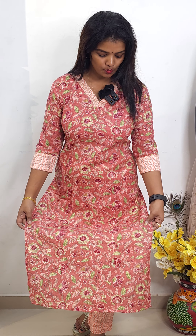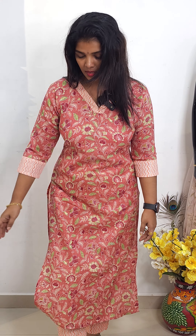The next shade is a peach mix. It is a combination of peach. It has patching on the bottom. It is priced at 899.